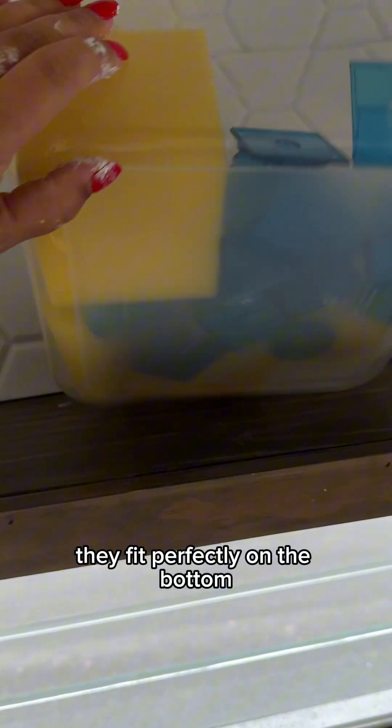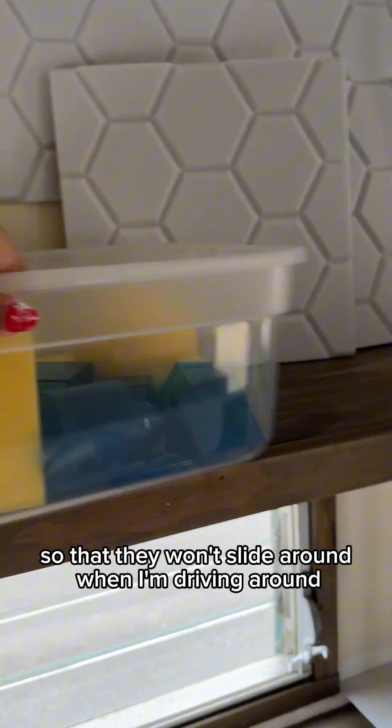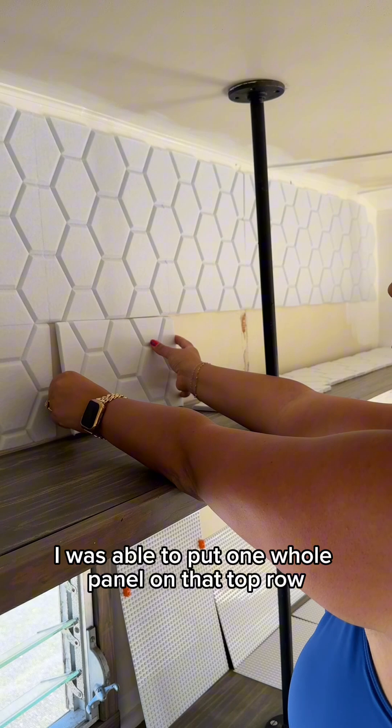Once the panels are hung, all of these buckets will go up here. They fit perfectly on the bottom. I'm going to put some velcro on the top so they won't slide around when I'm driving around.